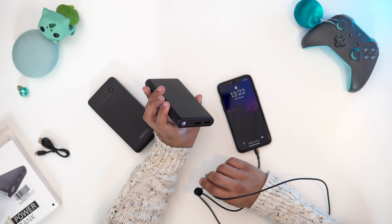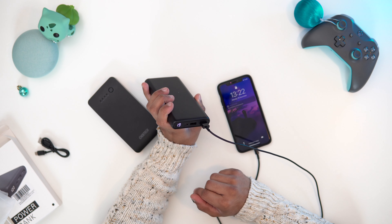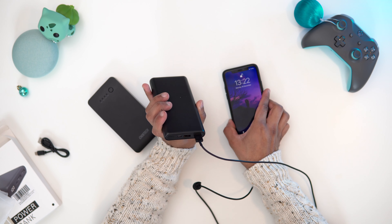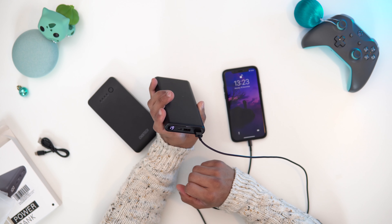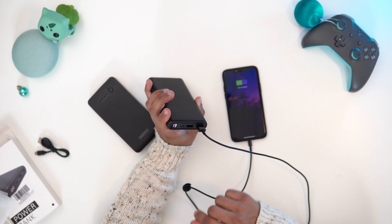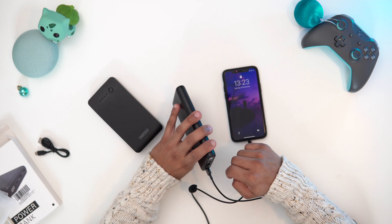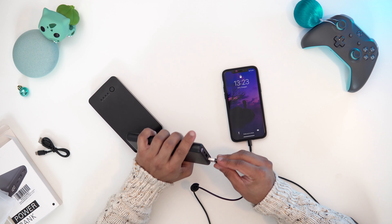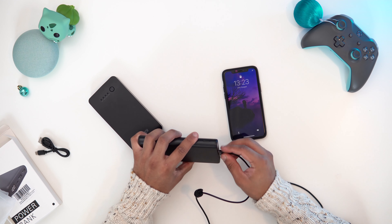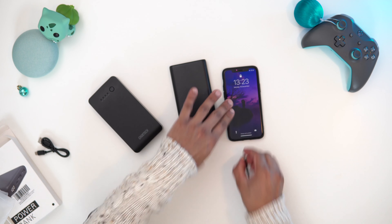Let's try the other port as well. I had to unlock the phone to make this work. Let's try again — okay, that's working. It's a bit weird it wouldn't at first, but now it's locked and it's still charging. Works fine — so you can see both ports work fine.